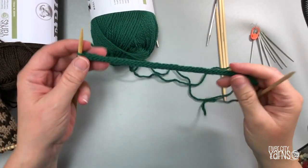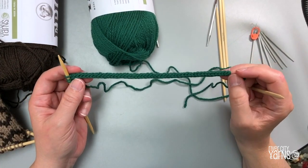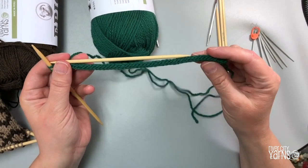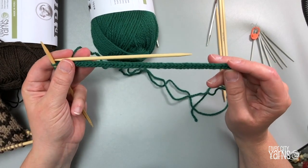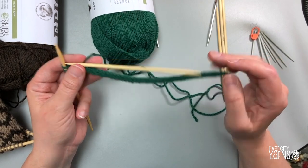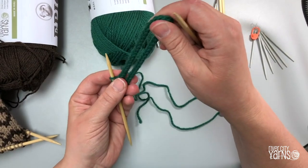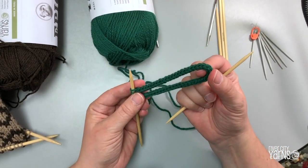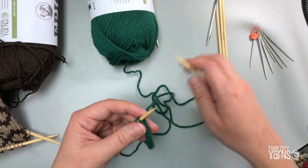I've got about eight inches now. I'm measuring it against my knitting needles — I have six inch double pointed needles, so I'm about two inches past the end of my needle. I'm going to stop here. Stop at whatever length you feel is right for your cord.